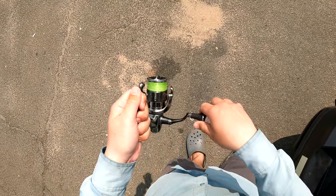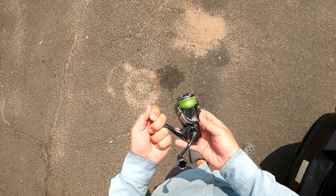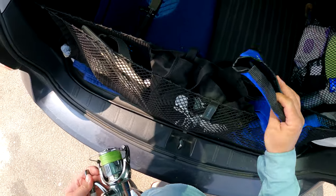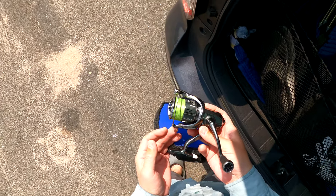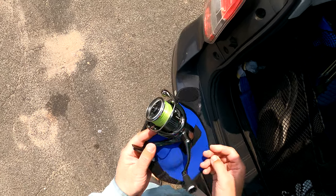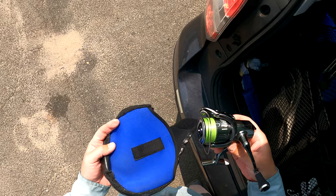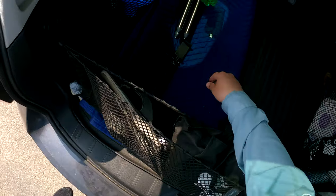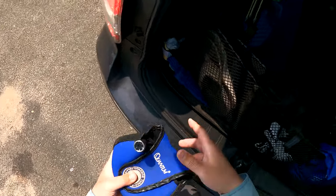Once the reel is thoroughly dry, I use TSI 321 oil and hit the line roller, bail mechanism, and the handle knob bearing — and you're pretty much good to go. That's all I do to the reel throughout the season. Since it is a Stella, I'll be sending it out at the end of each season to Shimano for service, and hopefully they get it back to me in good time since I fish pretty much year round.